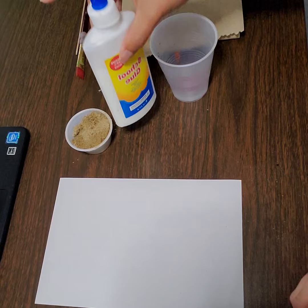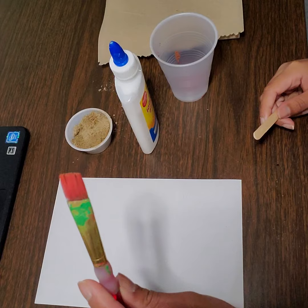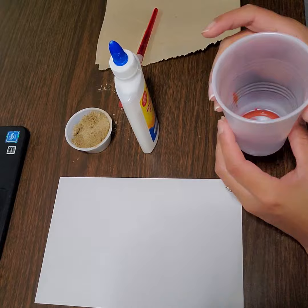You will also need a clean sheet of paper, some glue, as well as an old paintbrush if you have it. If not, you may also use a popsicle stick or a stick that you find outside that's pretty long. I am also going to be using a small cup.